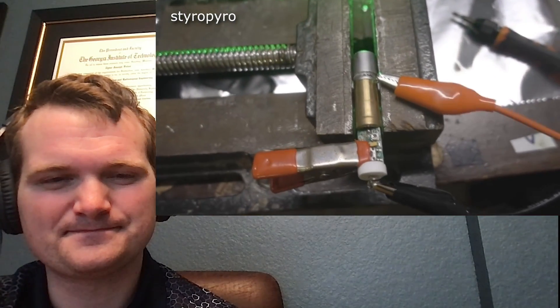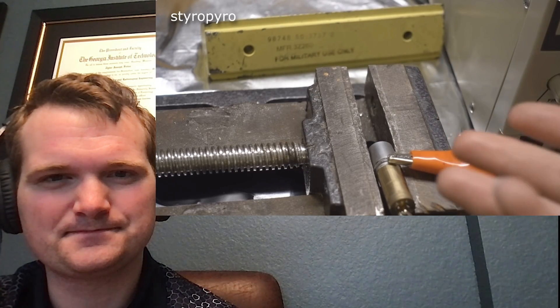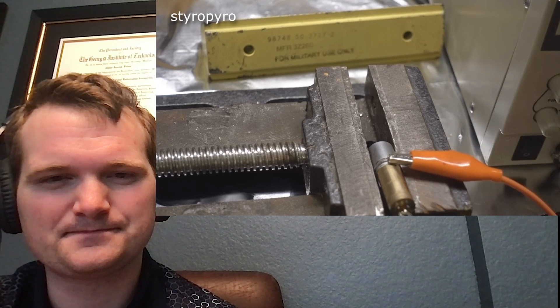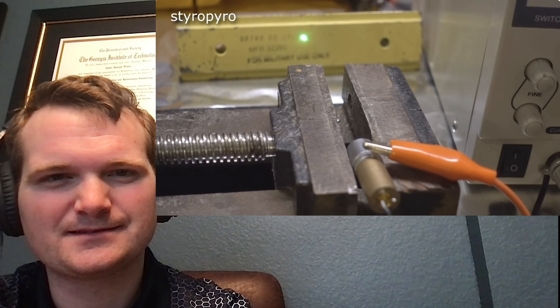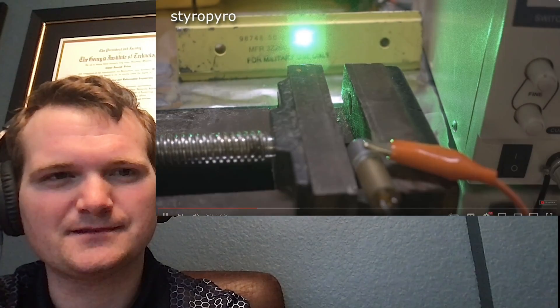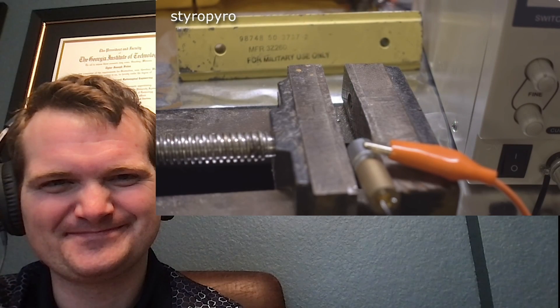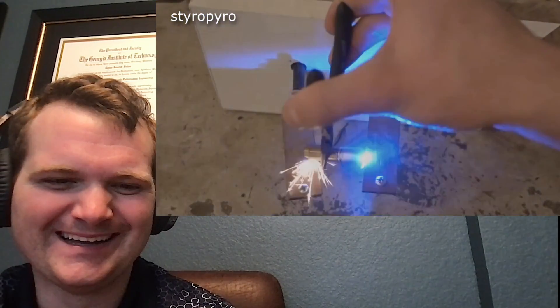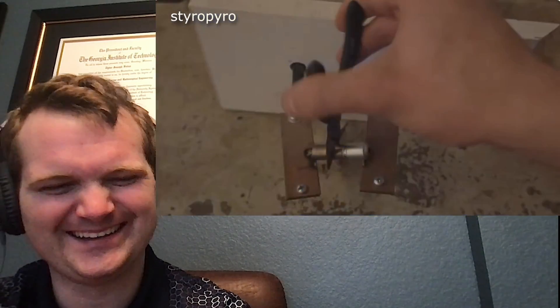Even with the potentiometer cranked all the way up, it still isn't making enough power, so he needs to make his own power supply. He removes the crappy little driver and hooks the pump diode directly up to a variable power supply. Cranking it up gives a lot more brightness, but it still needs to be stronger — and then it appears to die. If it wasn't dead earlier, it definitely is now.